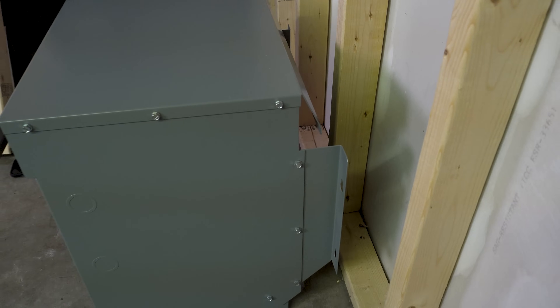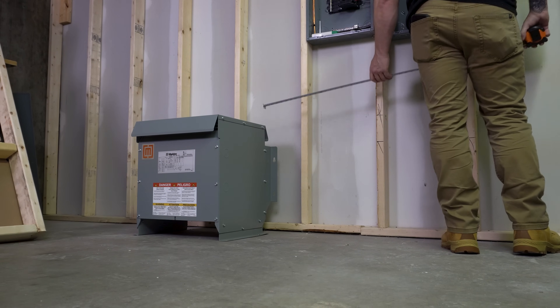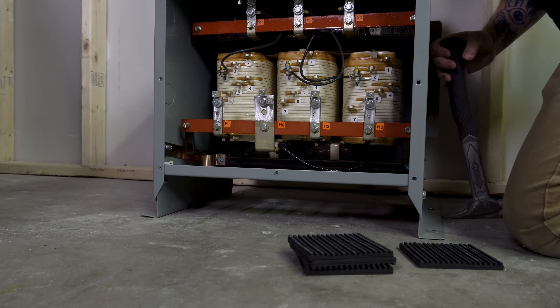First I need to figure out placement — I need to leave enough space. I pulled this into a place where I've got enough space around it to work on it per code. It's not in front of any of my panels.